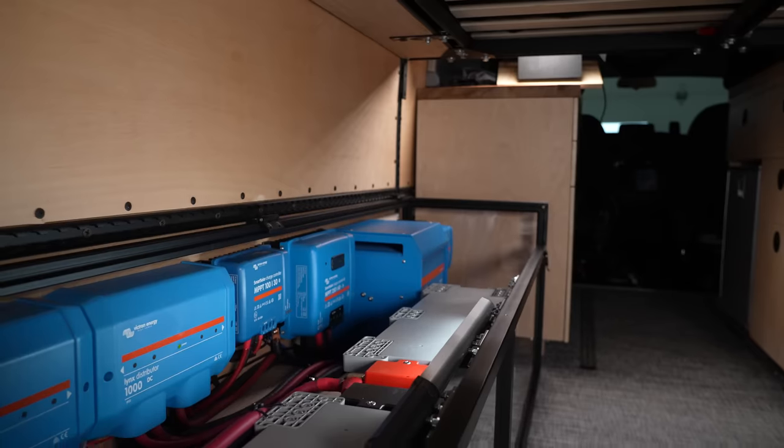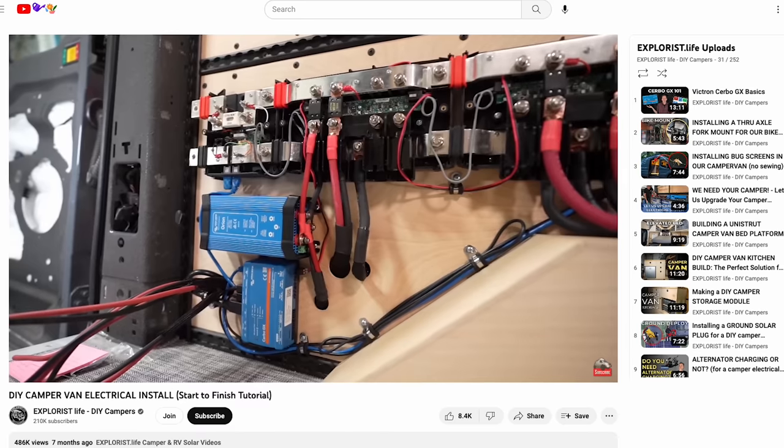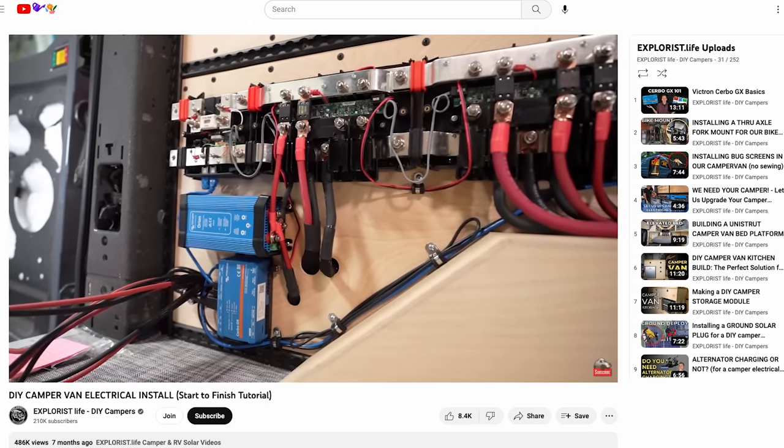Now I'll connect the VE Direct cable coming from the Smart Shunt to the Cerbo GX. If you want to see how the rest of this system is wired, we have a full install video which I'll link to in the video description.